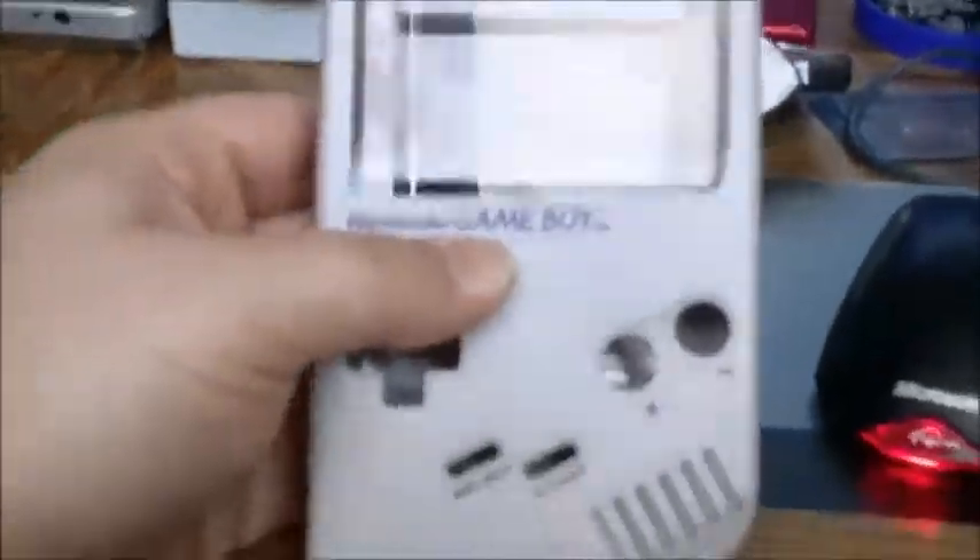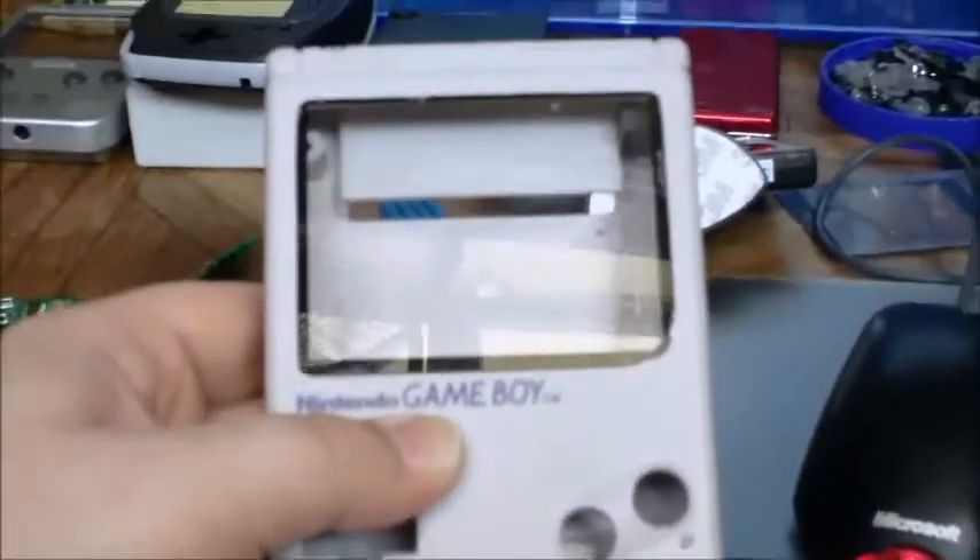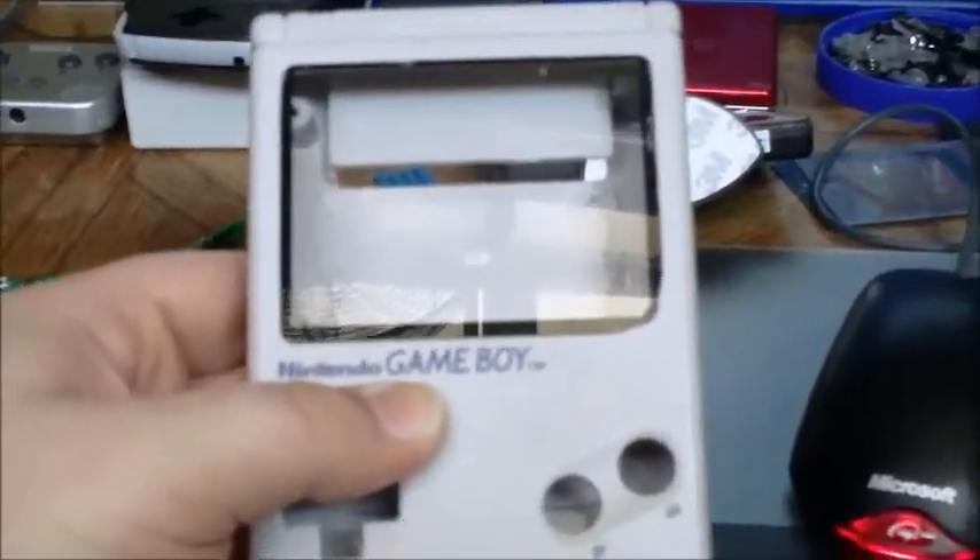I've been doing a lot of work to the white case. It's nowhere near finished, but it's a lot further along than it was in my last update.